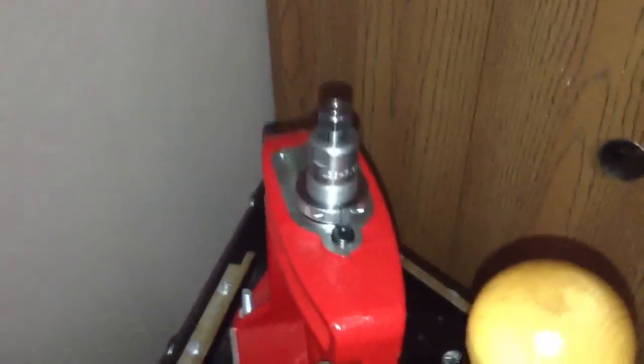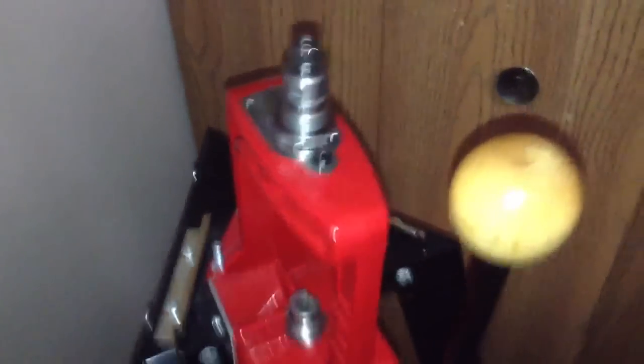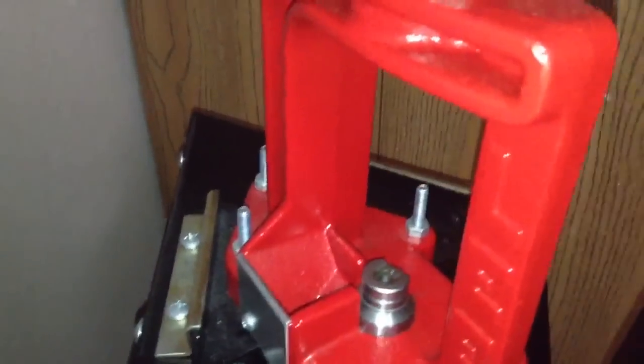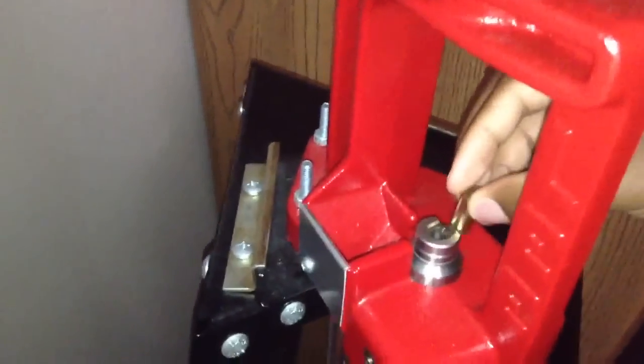At this stage we're going to be sizing — this is usually the sizing and depriming stage, but this is fresh brass so there's no need to deprime. We're just going to be sizing the brass. I'm going to try to do this one-handed, so bear with me. Alright, stick the brass in there.